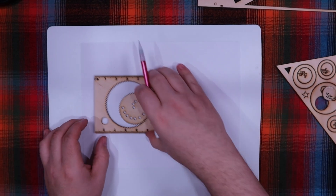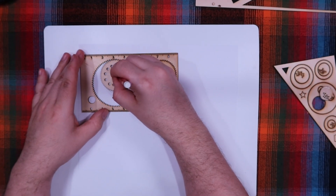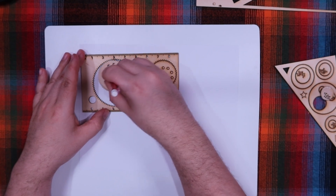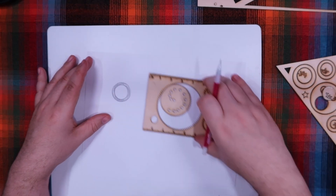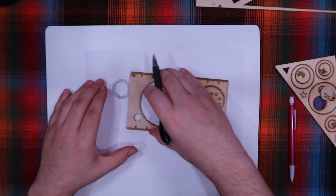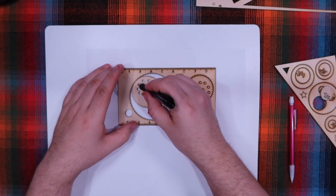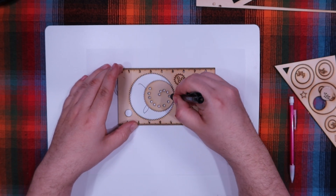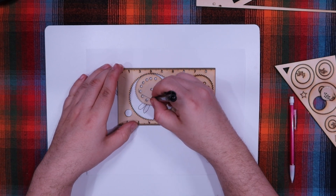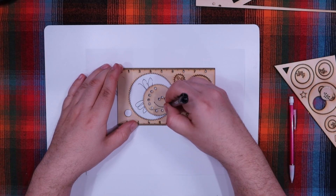Let's see if I remember how to do this. Let's go with this inside one here. Let's try it with an ink pen — I think that'll fit in there. Oh, the pen doesn't want to work as well. I cannot keep the pen in the thing.